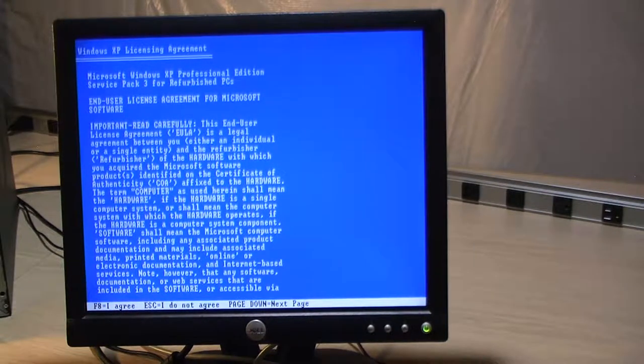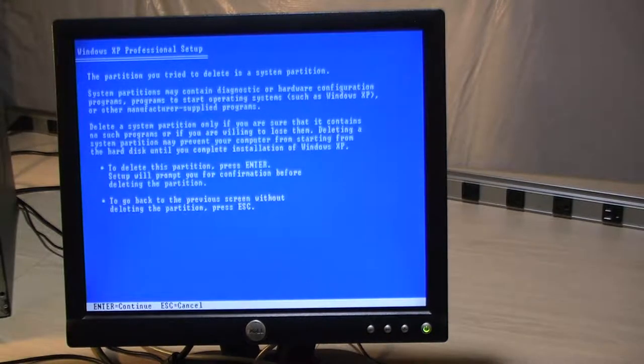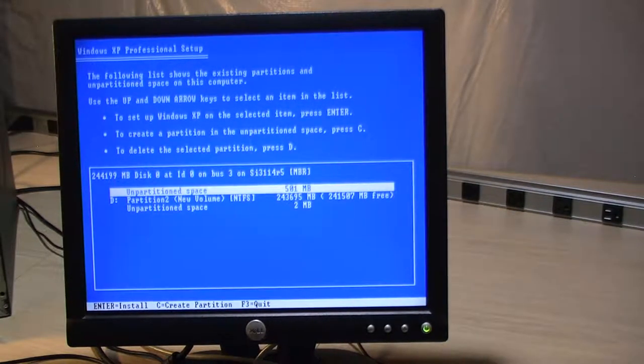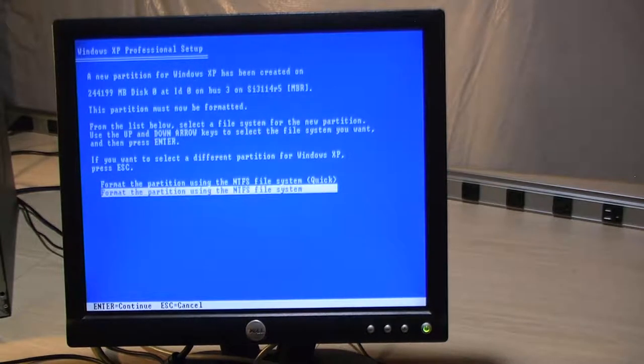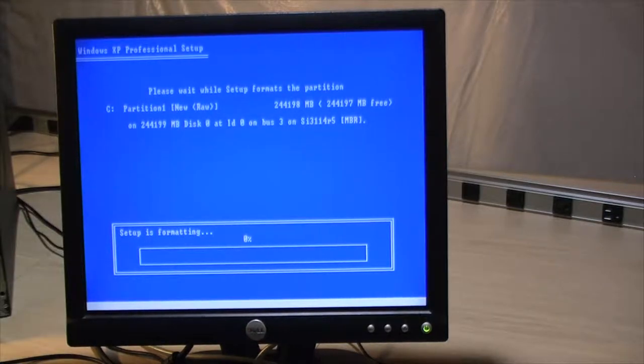I agree to install Windows XP and here are the partitions — the main partition and probably the recovery partition I tried to boot from earlier. We'll just format this like it's a new hard drive.